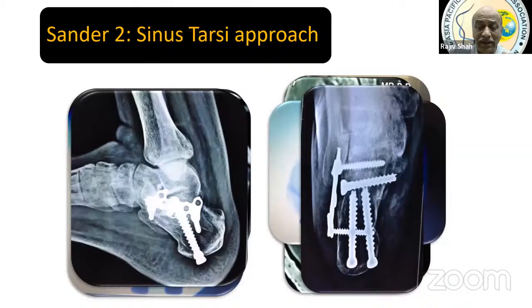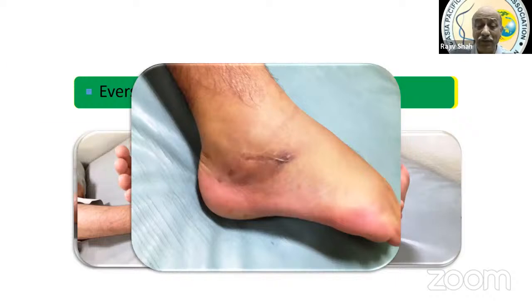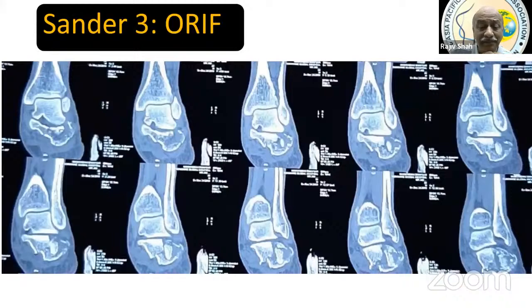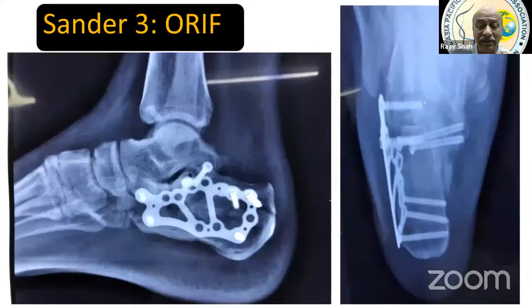Sanders Type 2 (2A, 2B, 2C) is approached with MIS sinus tarsi approach — a short incision spanning from the fibula tip to the fourth metatarsal base. A case example demonstrates a sinus tarsi approach using a standard plate slid into position, with good outcomes at four years. For Sanders Type 3, the speaker first attempts reduction via MIS, extending the incision posteriorly if needed, converting to open lateral extensile approach if MIS reduction is unachievable.